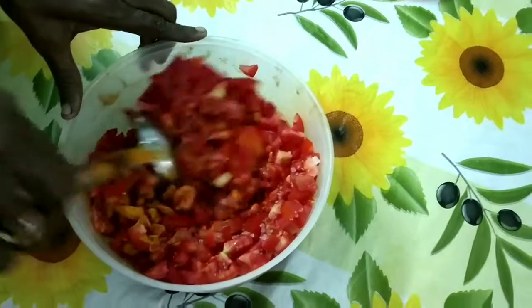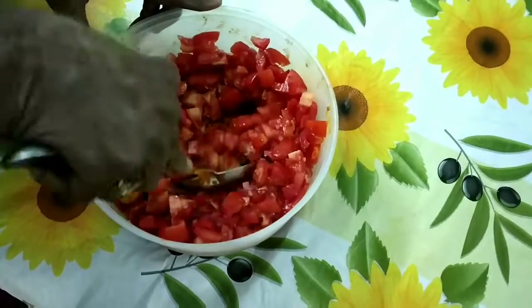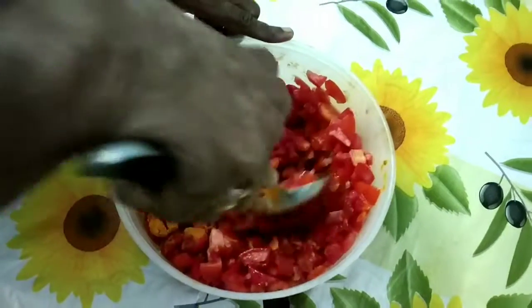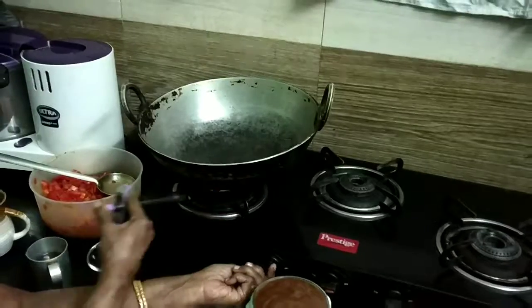This is a pre-process that has to be done before we keep them on the stove to prepare the pickle. It will take around 10 minutes, so please do it well.